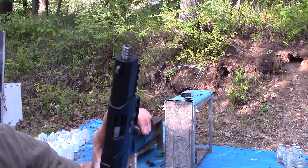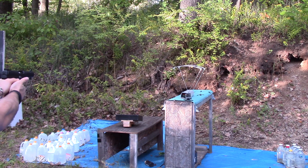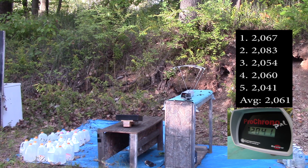And now we have the EFK barrel. Readings: 2067, 2083, 2054, 2060, 2020.